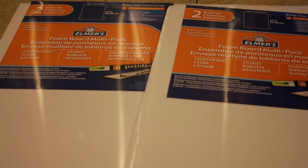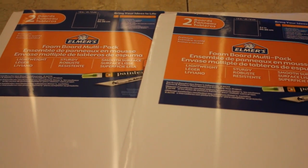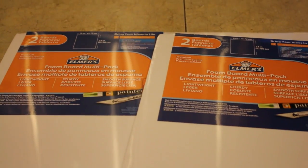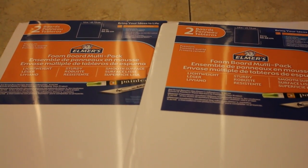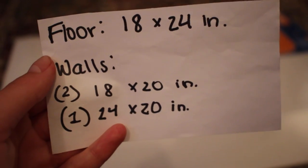For the base of the bakery we are going to be using foam board. You can also use wood if you want, but foam board is really easy to use. I got two packs of foam board from Michael's, but you can also get it at the dollar store or any craft store. It is one-fourth inch wide and 18 by 24 inches. I'll put the measurements in the description box.